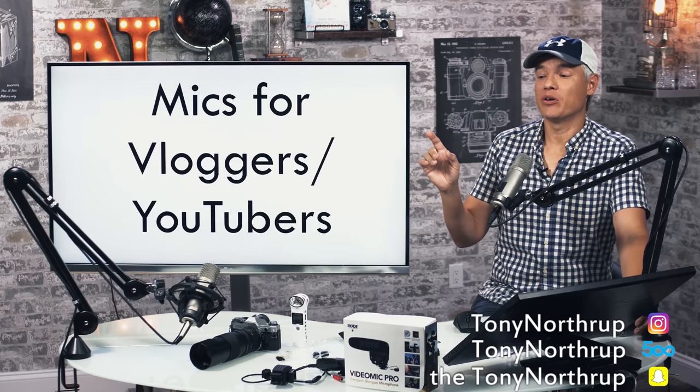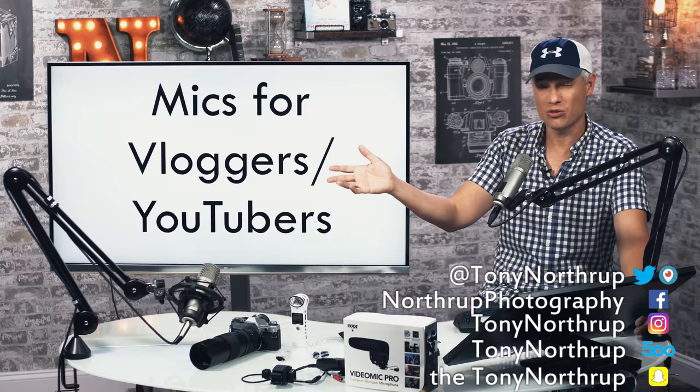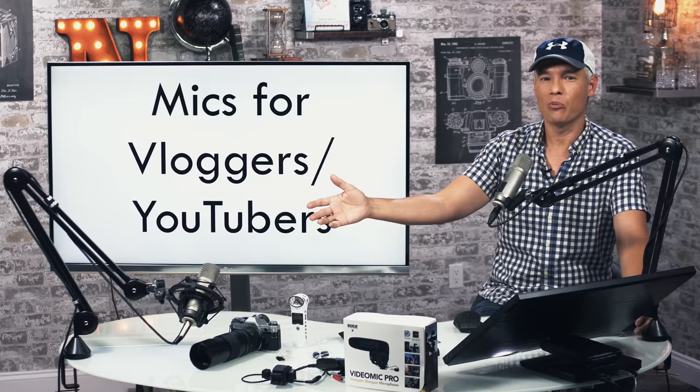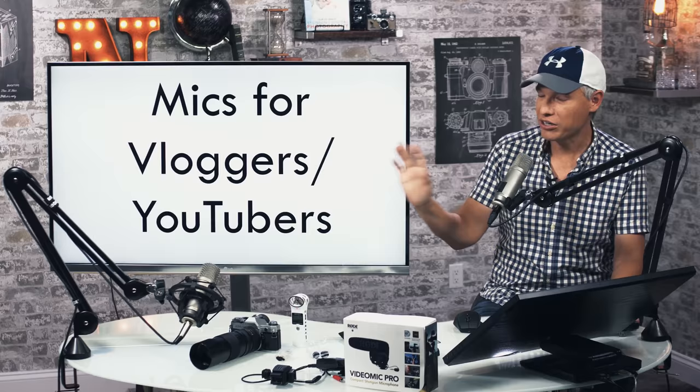Hey, I'm Tony Northrup. Let's talk about sound for people who want to do YouTube and vlogging. We've been doing this for about five years now, and I think we've traveled to maybe 20 countries and recorded video at every budget — from being a dead broke YouTuber making absolutely no money, to recording in this studio which has cost us tens of thousands of dollars. I'm going to talk about how to get great sound at any price point from a real, practical, getting-stuff-done perspective.